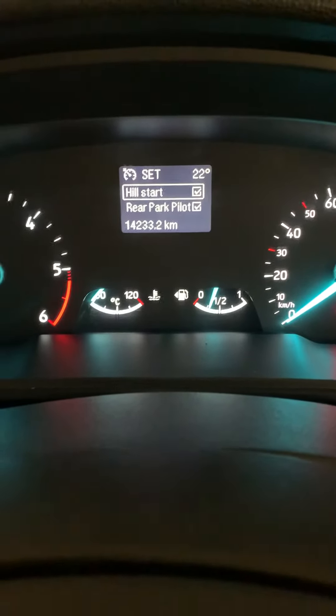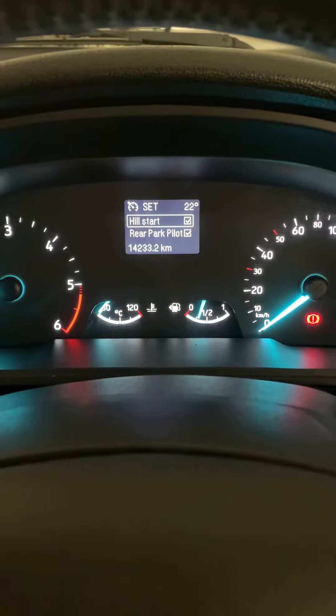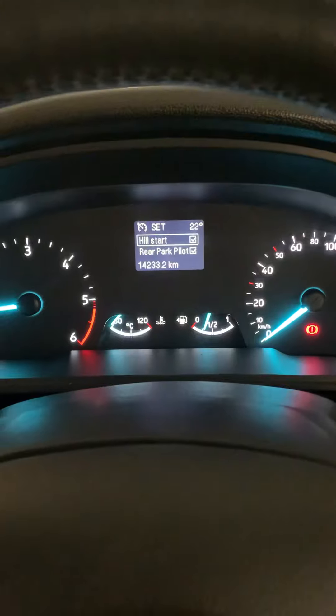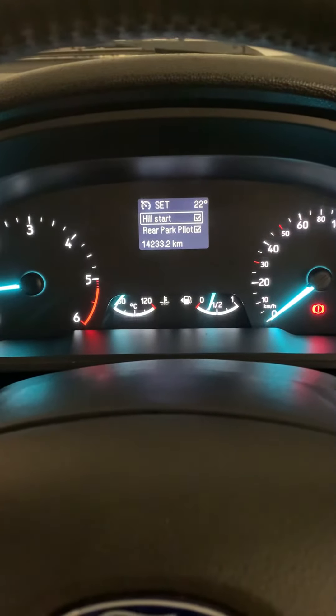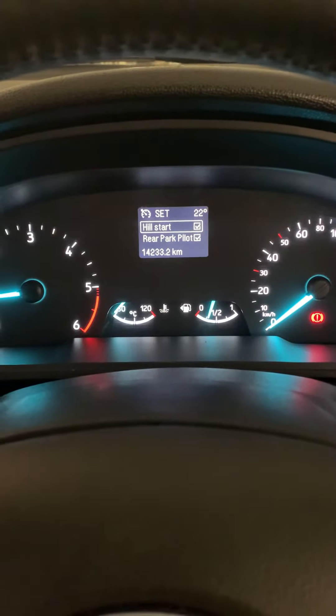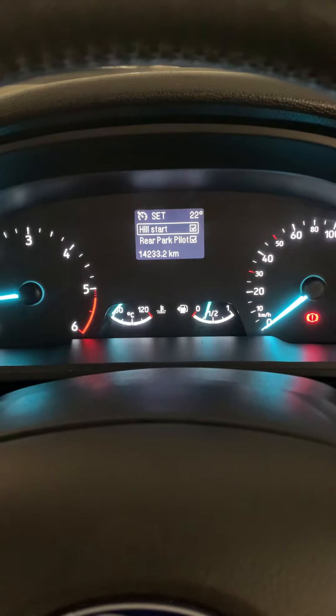What it will do is it will hold your brake for a couple of seconds when you are starting on a hill, because usually what happens when you start on a hill, new drivers tend to go backwards because they are not able to produce sufficient torque — and this feature helps with that.